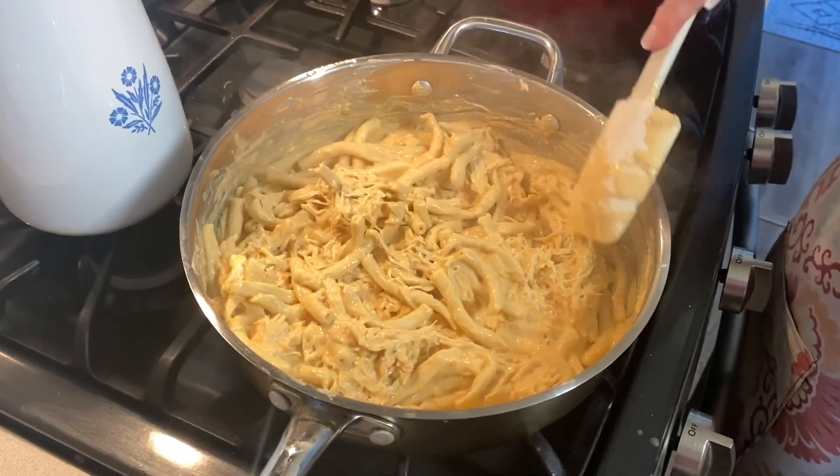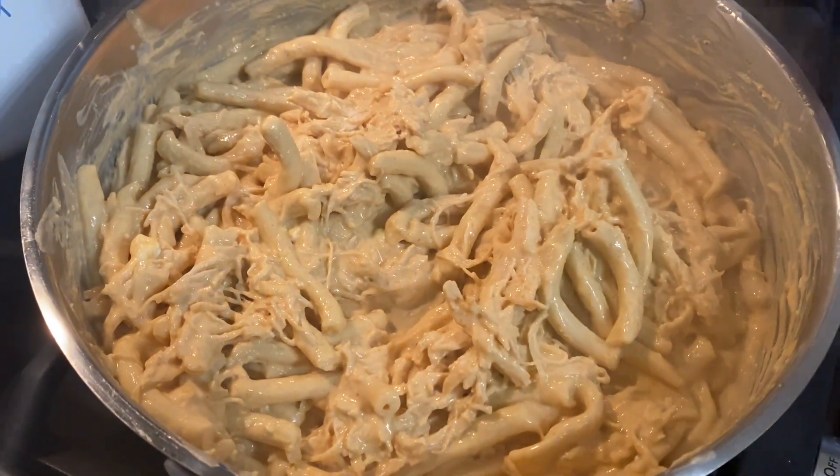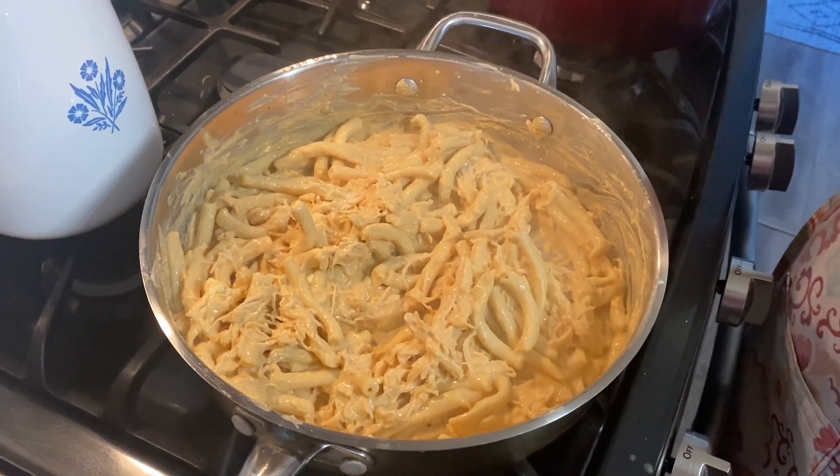So there you have it — quick, easy, delicious dinner. Let's talk about serving size and points. This serves five. For me on my personal points, because of my zero-point foods, this is seven points for about a cup and a quarter. You can definitely change around your ingredients — I'm not sure the fat-free cream cheese would really melt, but that's one thing you could do to reduce the points if they're too high for you. For me, seven points is not too bad.